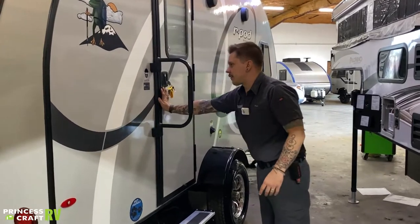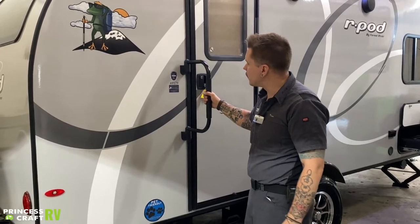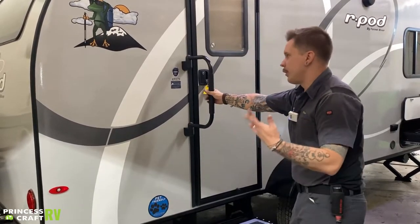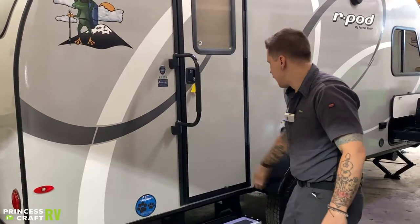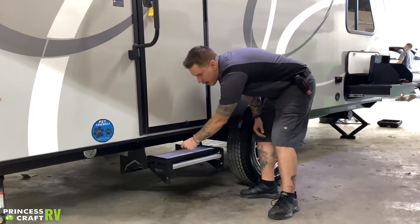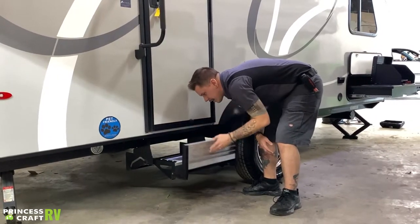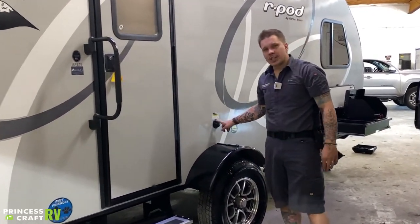We have a standard assist handrail that locks in the out position for use, and can fold against the body or against the door for travel — whichever you prefer. There's also a standard RV-style flip step: the bottom flips up and the rest slides in, and same on the way out — out and down. We have your black tank flush here.